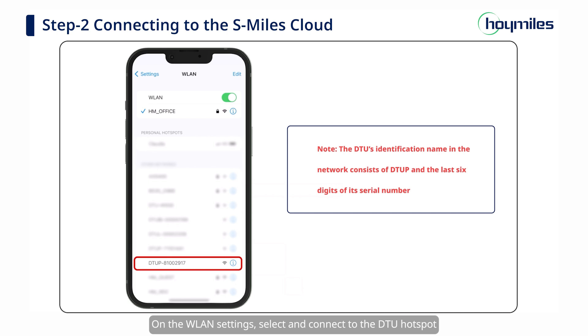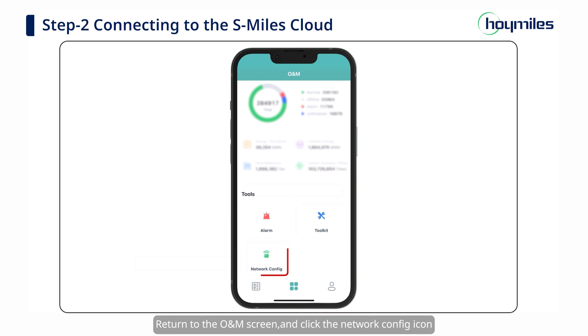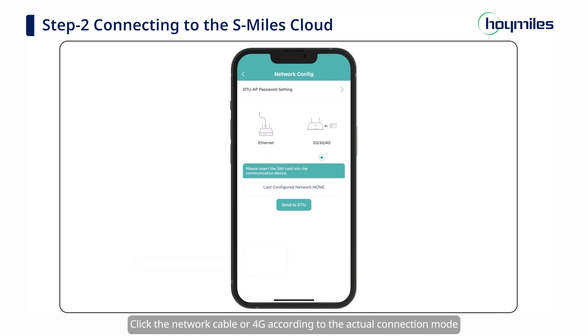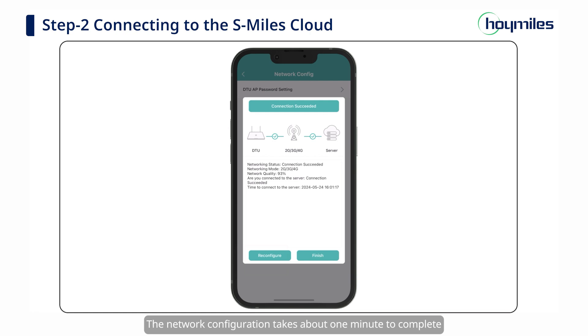On the WLAN settings, select and connect to the DTU Hotspot. Return to the O&M screen and click the Network Config icon. Click Network Cable or 4G according to the actual connection mode, and then click the Send to DTU button. The network configuration takes about 1 minute to complete. Please wait patiently.